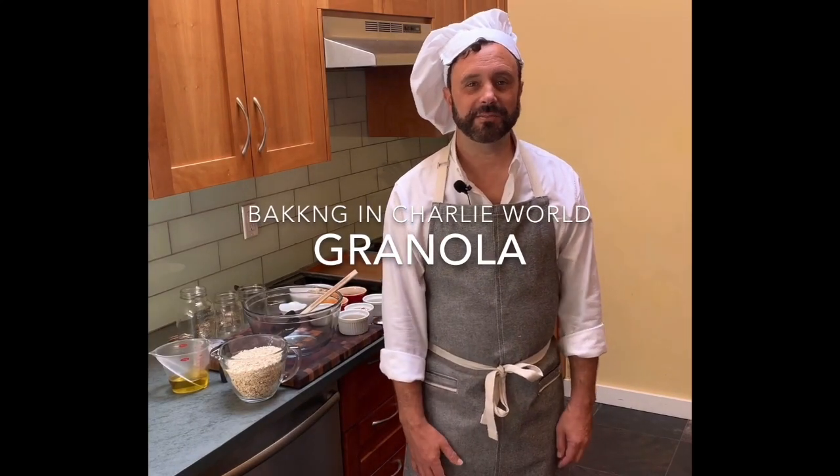Welcome to Baking in Charlie World. Today we're going to make granola from scratch. I actually had never tried this until the recent shelter in place with Corona, and I was just a mediocre fan of granola before that. I love it now.